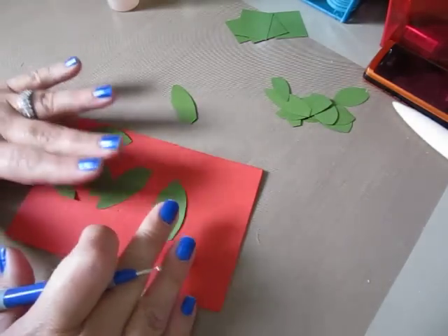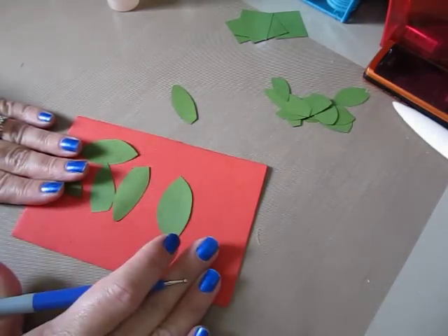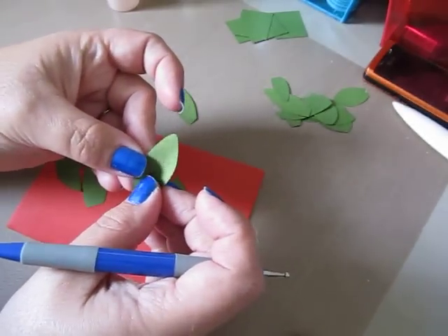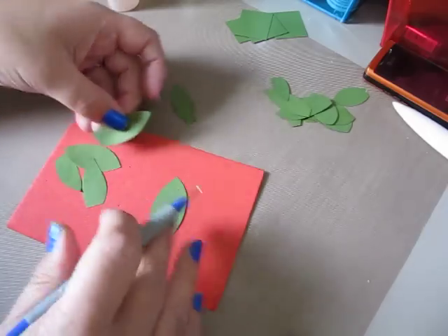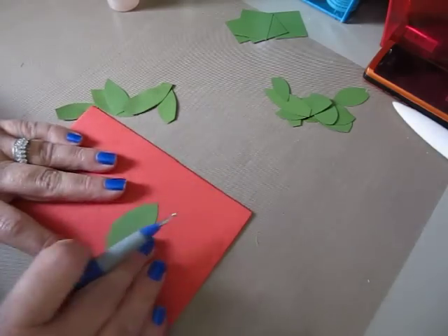So once I have them a little damp — now you don't want them too wet, you just want to mist them lightly with water, blot them off a little bit. And the reason why you're doing that is you just want to kind of soften up the card stock so that when you do your embossing, it's a little bit easier. And then when it dries, it'll dry nice and crisp for you again.